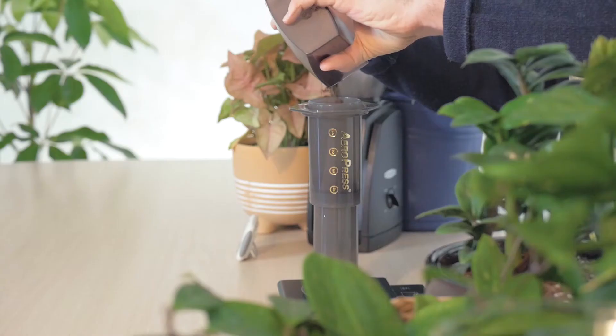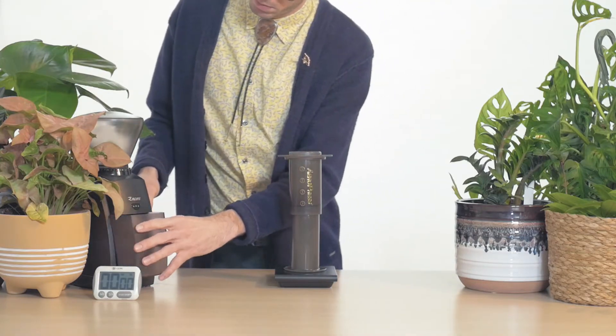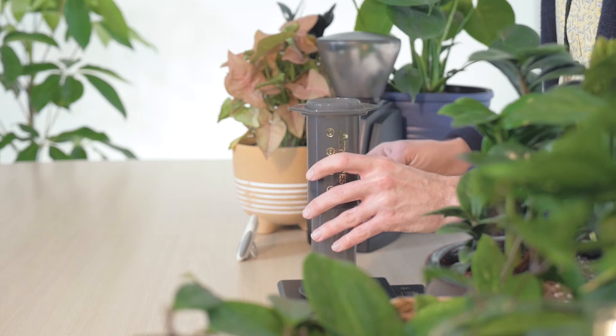Try your best not to get any on the edges. Next, pick up the brewer and shake gently to even the brew bed. Refill your kettle with hot water and get ready to pour.